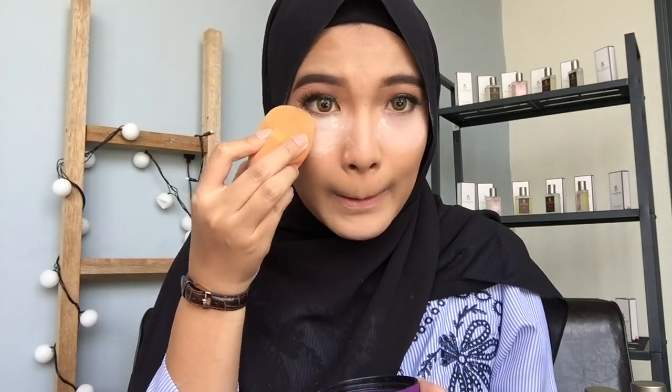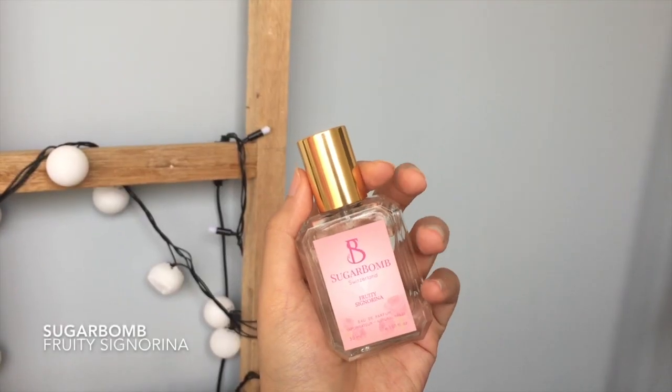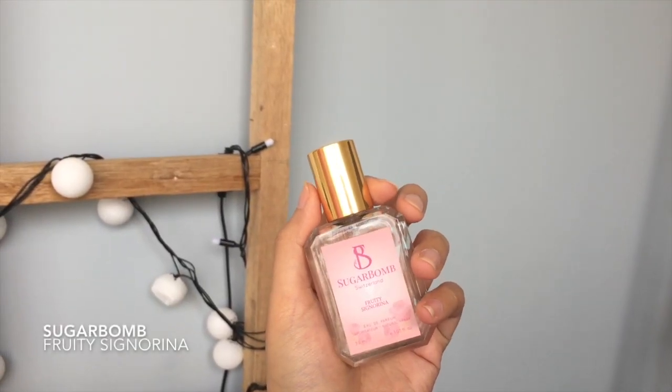There you have it, that's gonna charm me. All right, so now I'm going to finish off my makeup and everything. So now my makeup is done — I'm going to finish it off with this perfume from Sugar Bomb. This one is called Fruity Signorina. If you want to try it, this one smells fruity and sweet.